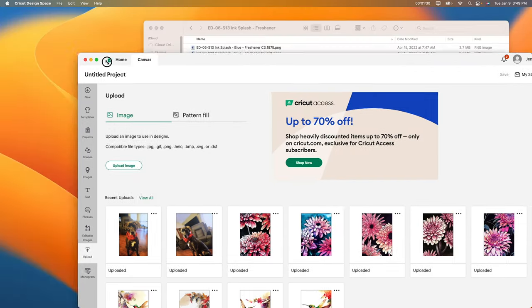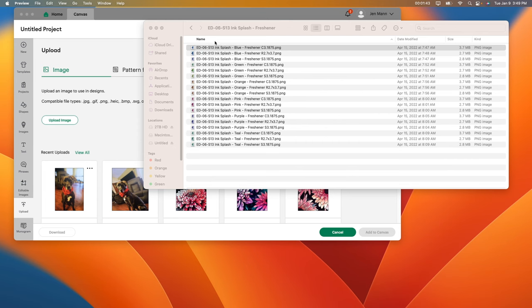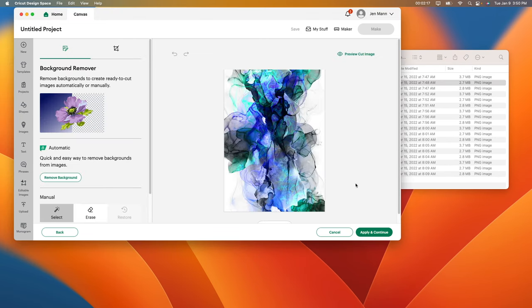I'm going to shrink this so we can see both together. I'll show you what the first one looks like — it's beautiful but it's a circle, and I don't want a circle. So I'm going to find the square one, which I believe is the R2.7 file. That one turned out to be a square. So every one I'm going to be using will say R2.7. All you have to do is go to upload image and grab the one you want. I'll click complex, then continue. These files already come finished, so all I'm doing is uploading them into Design Space.